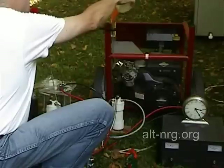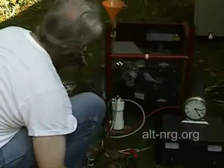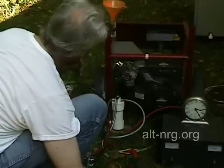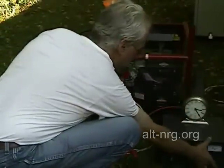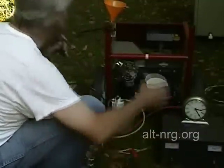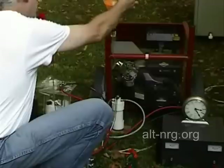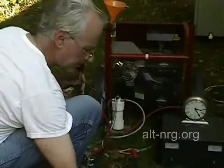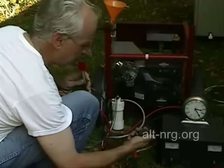What that tells me is the engine doesn't really care how much power I'm generating — it's so inefficient to begin with. Now I'm going to turn the generator up to about 1200 watts. Right away I hear the motor laboring a little bit harder. No HHO.